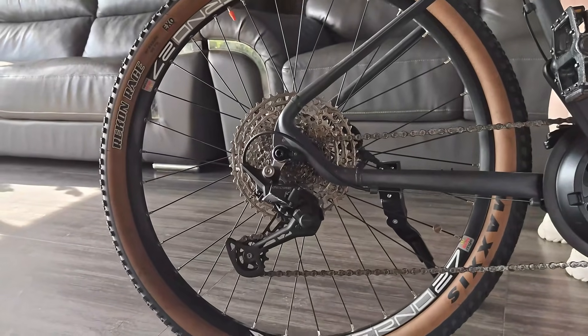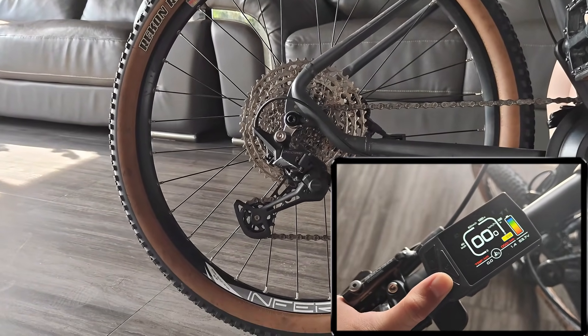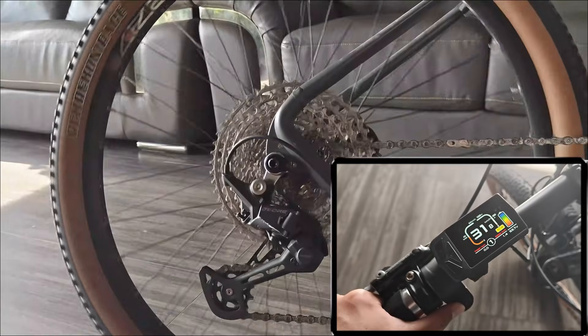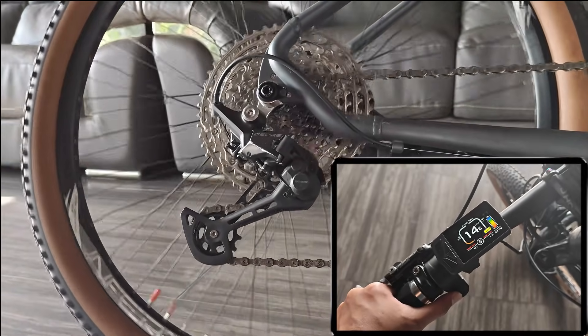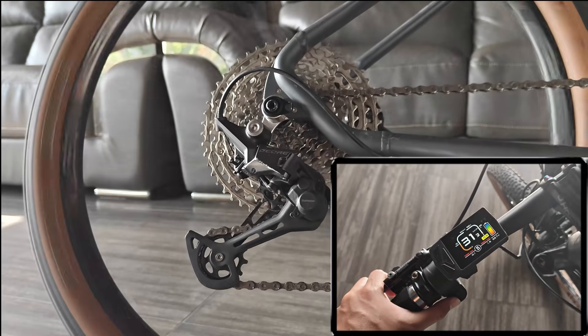With 160Nm of torque on tap, the Varsram TSDZ16 has become the most powerful climber in the TSDZ series. For those wondering about firmware — yes, this motor is running the latest version. Starting from August, every Varsram TSDZ series product has optimized assist levels 1 and 2, so you'll no longer feel weak or missing support in the lower modes.